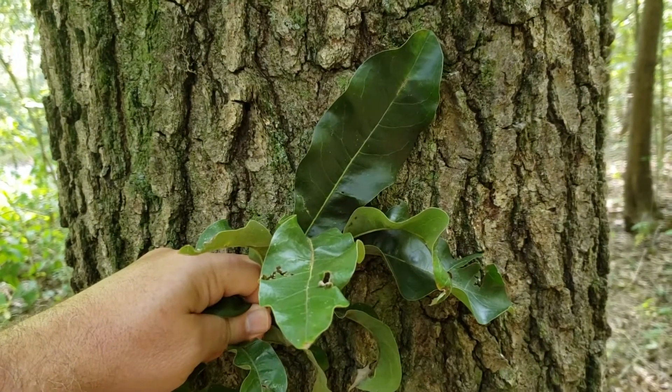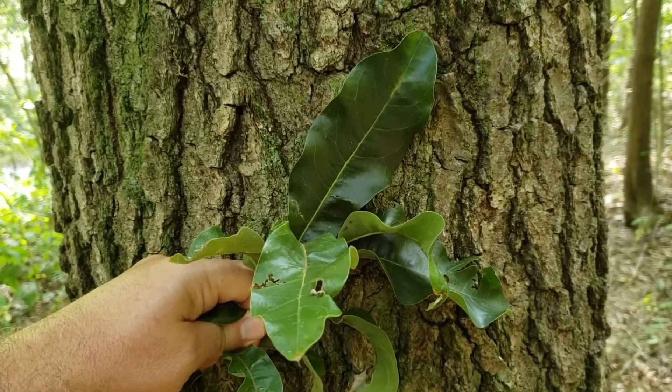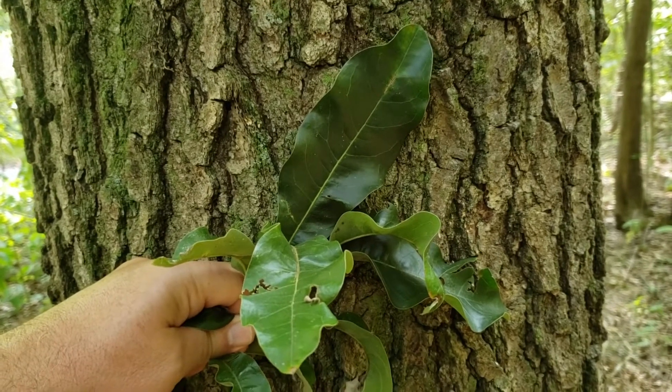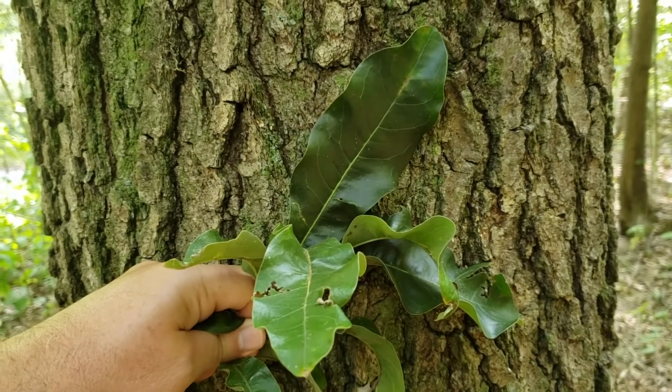On this edition of ID that tree we're going to introduce you to a native Indiana oak that from the leaves might not suggest oak to you at all. This is shingle oak, and shingle oak is our only native oak with entire leaf margins, meaning there are no lobes or teeth on the margin of the leaf.